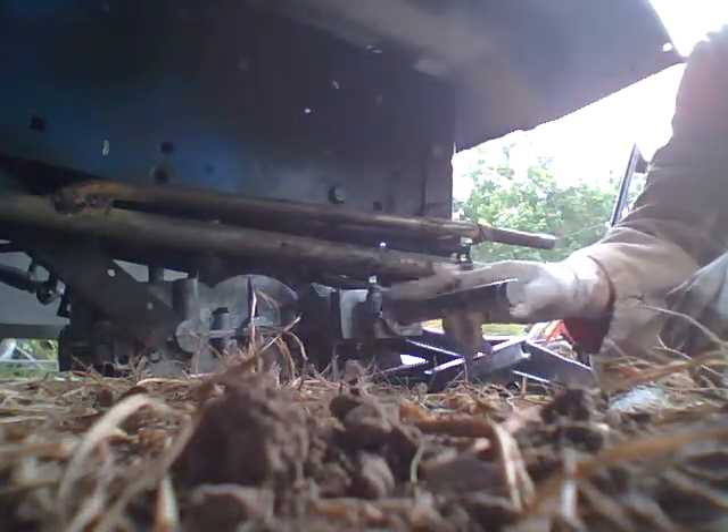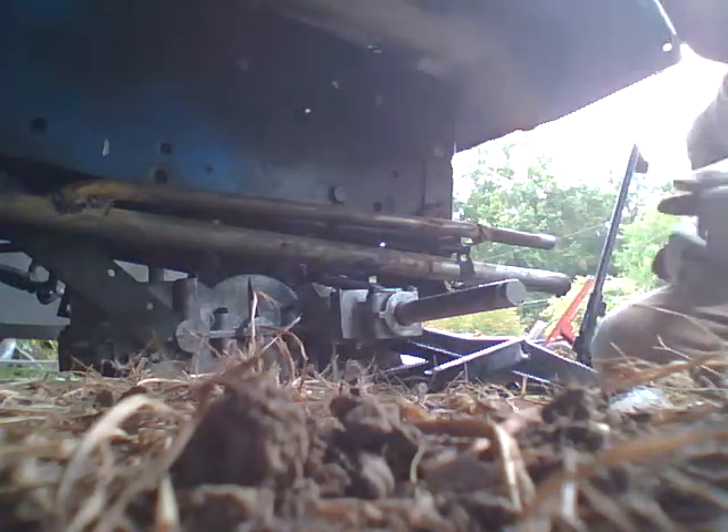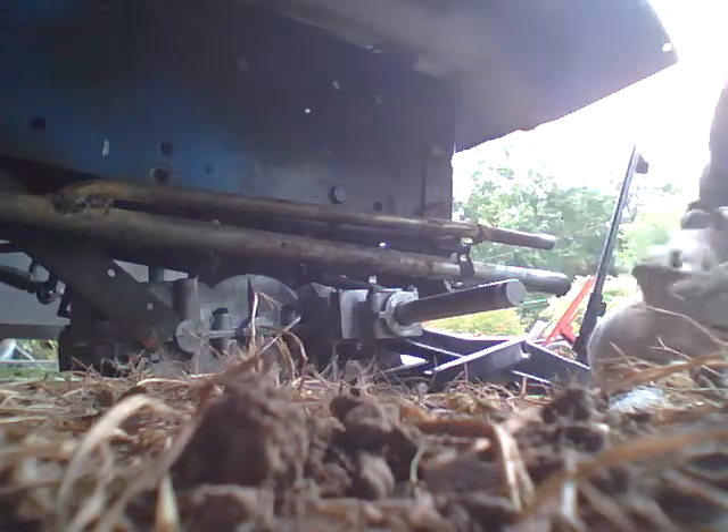Norman asked me to do a video on installing the MST-205-510Ds. These are a direct replacement for the 930 series. What I do is I put it up on a jack, raise it up, and move the transmission underneath it.